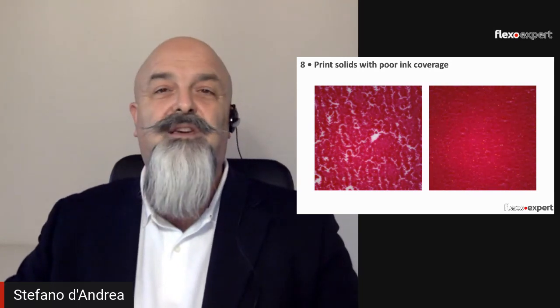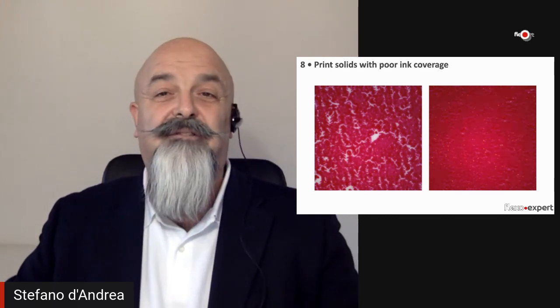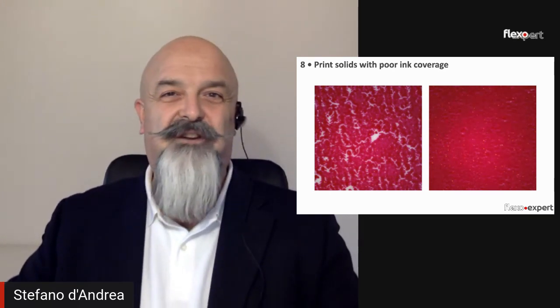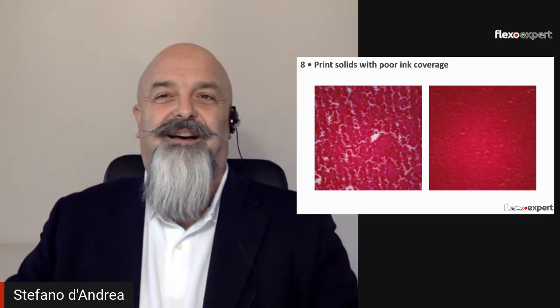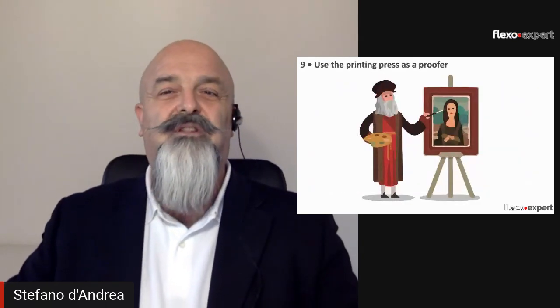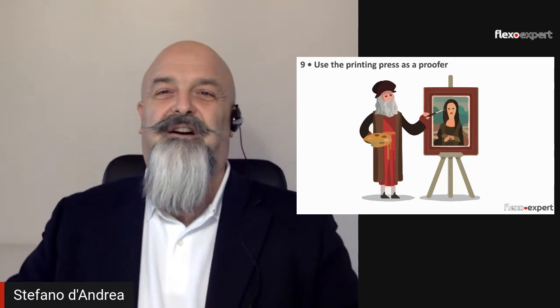Number eight: print solids with poor ink coverage. Color lay-down in solid areas must be even, without pinholes or mottling. Without a good lay-down in solids, it is not possible to measure the tonal values in the screen area, and therefore it is impossible to set the compensation curves and control the tone gain.